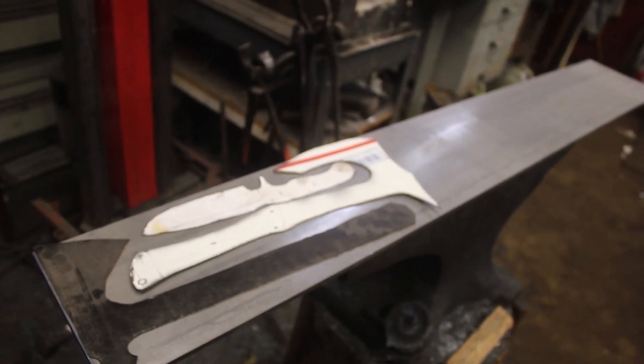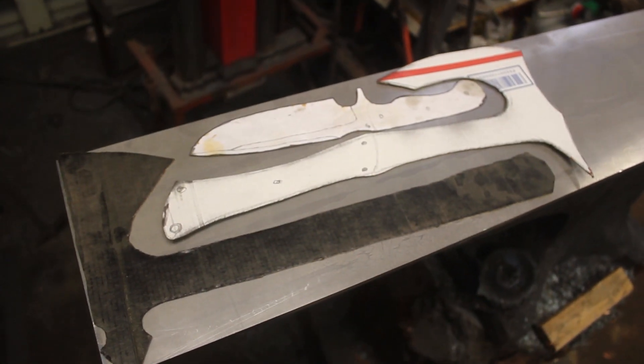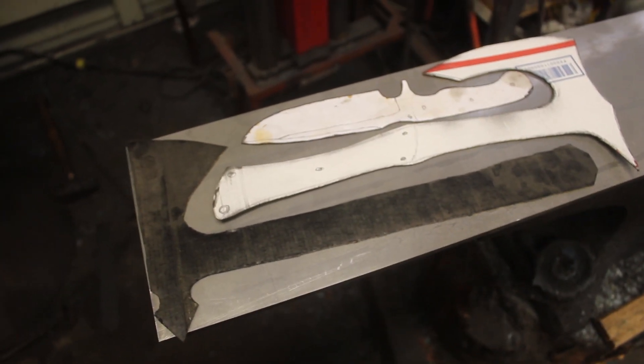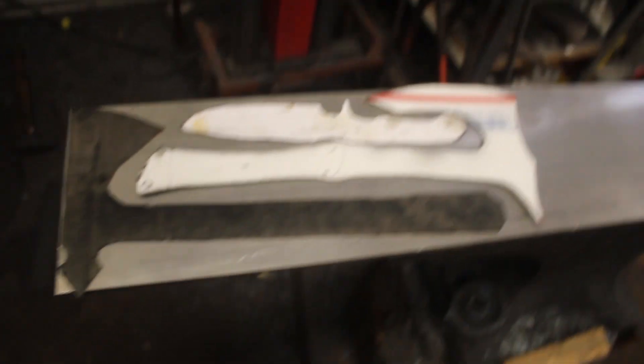I don't usually buy massive pieces of steel, but this time I did, because I wanted to make some things that you can't really make if you don't have really big pieces of steel. I'm going to bring you over here — it's sitting on my anvil. That is a big piece of steel, and these are some stencils that I have cut out. I always wanted to make something that was a full-tang tomahawk or a full-tang hatchet, and I am just really excited.